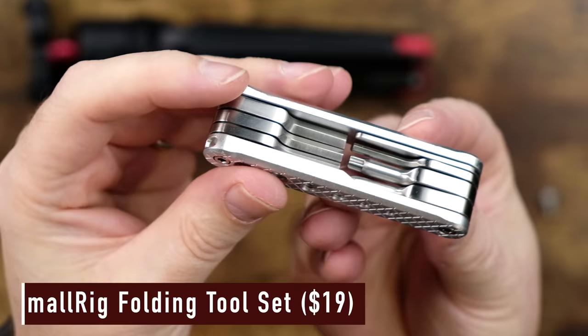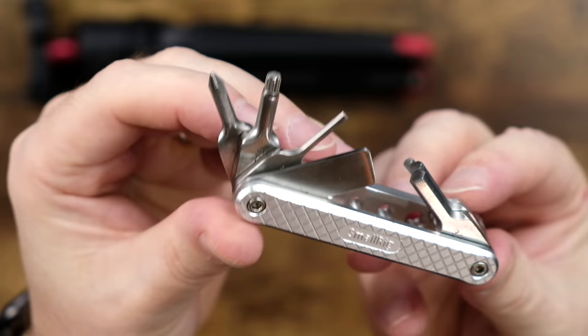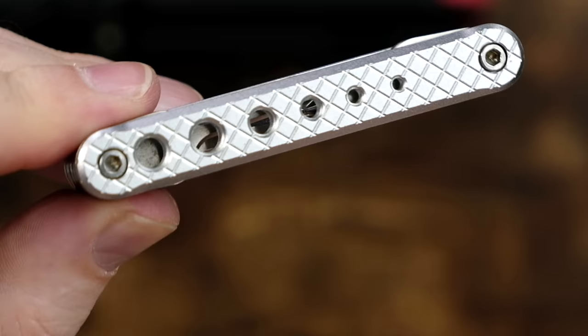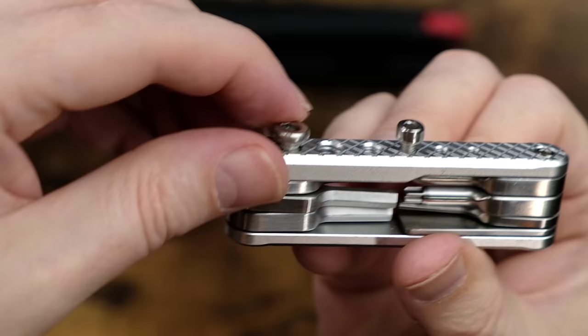And this leads me to my next item, also from SmallRig. This is the SmallRig folding tool set, and it is the single most used piece of gear in my entire studio, next to the cameras and the lenses. It has all of the common sizes that you would need. I've seen other YouTube channels talk about this, and yet no one mentions one of the coolest features about it. You see these holes right here? That's so you can keep M2.5, M3, and M4 screws handy. Just screw in the ones you need right here, and it keeps extra screws handy in case you lose them.